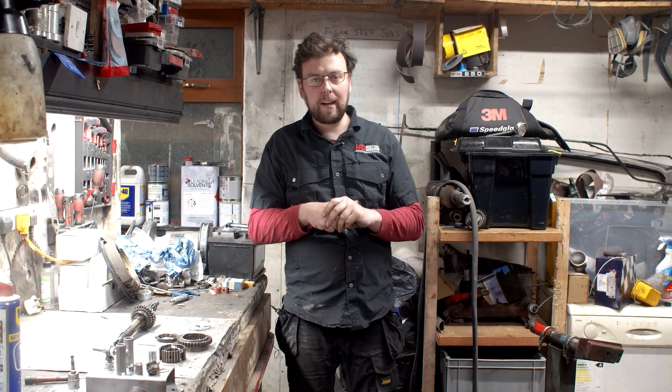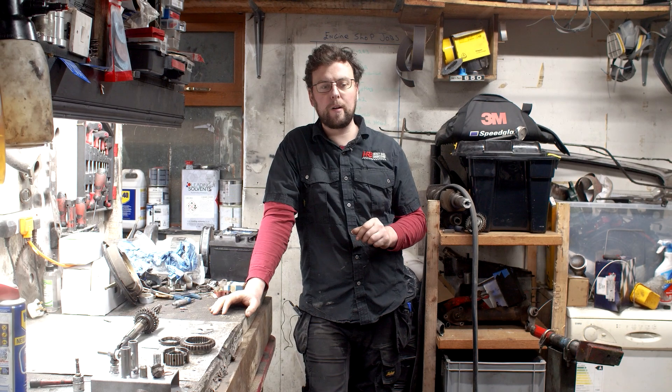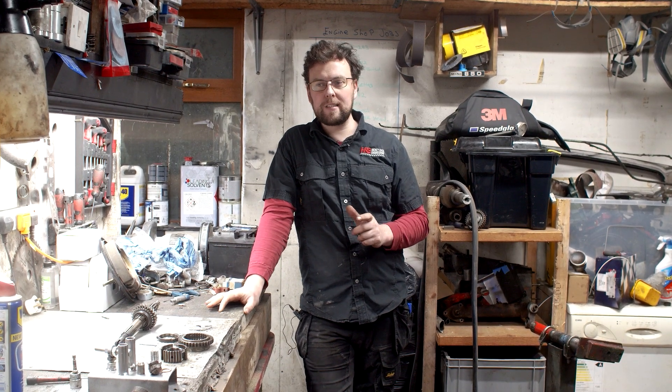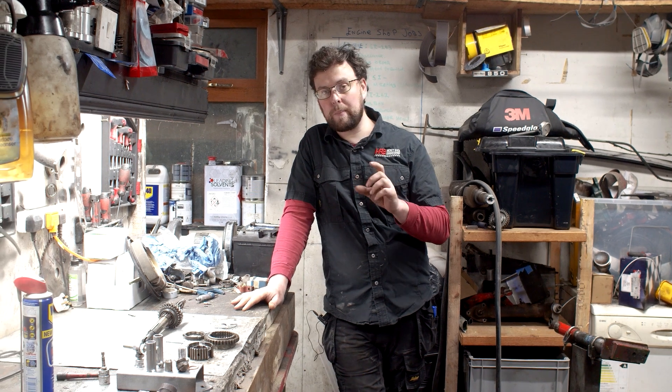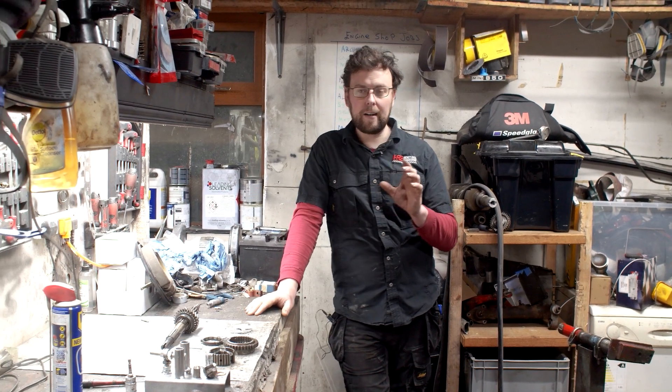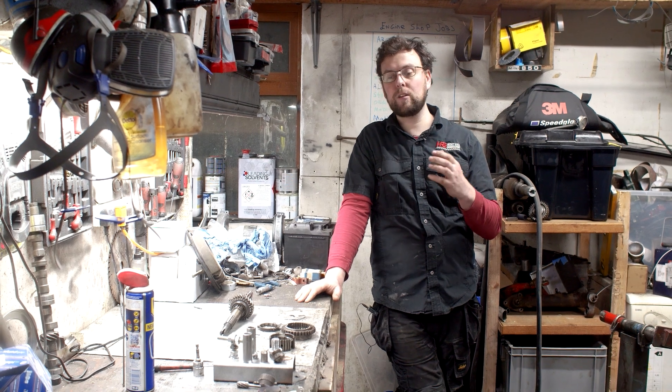The reason I came up with this was I've been watching a few videos recently of different people stripping gearboxes — not just mini gearboxes, but other gearboxes in general — and trying to explain synchromesh kind of a little bit. Some people doing a good job, some people getting some of it in there, and I said, you know what, let's just take five minutes, take some gears down off the shelf and actually do a run-through of how exactly a synchromesh gear works.